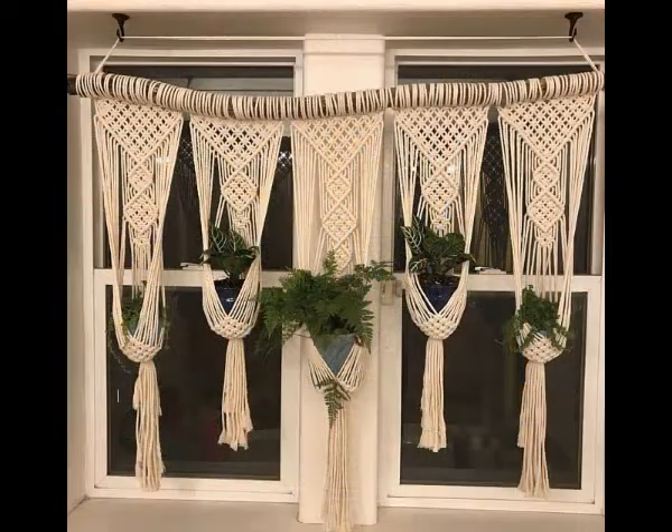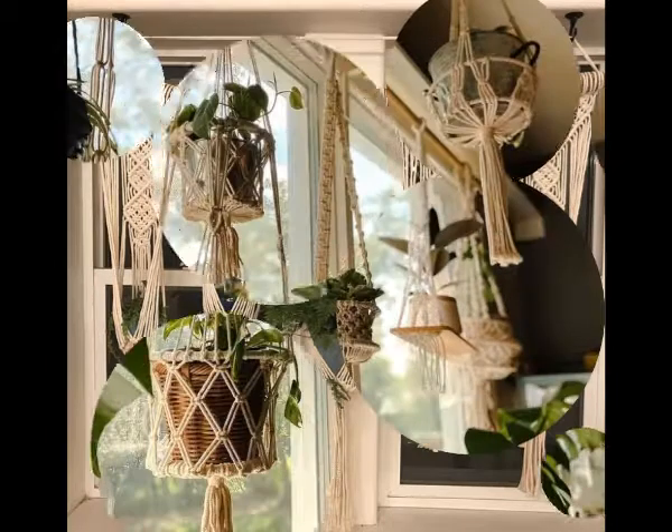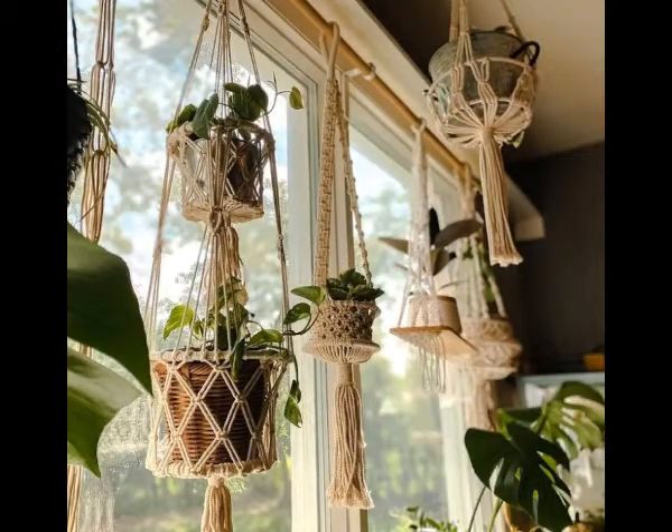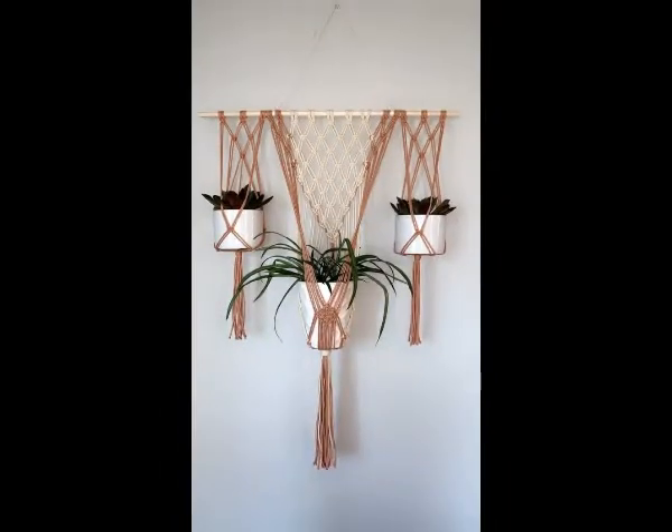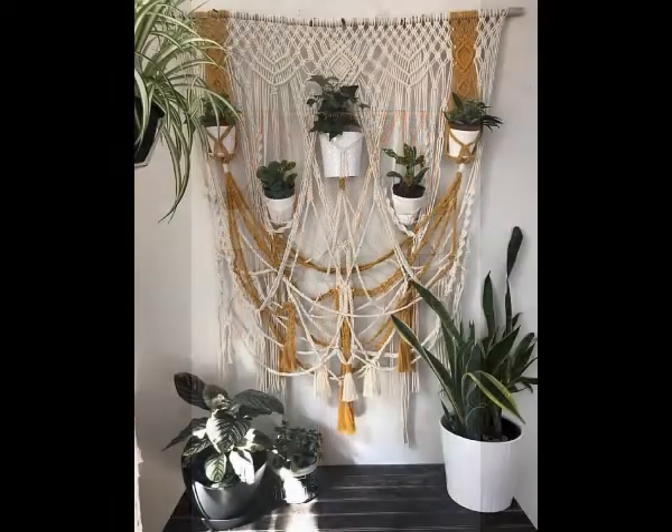In this single video you will find almost 33 plus ideas and all of them are unique. Just watch this video till the end to get all ideas. You can take a screenshot of the design you like the most and make it by yourself at home if you know macrame work.